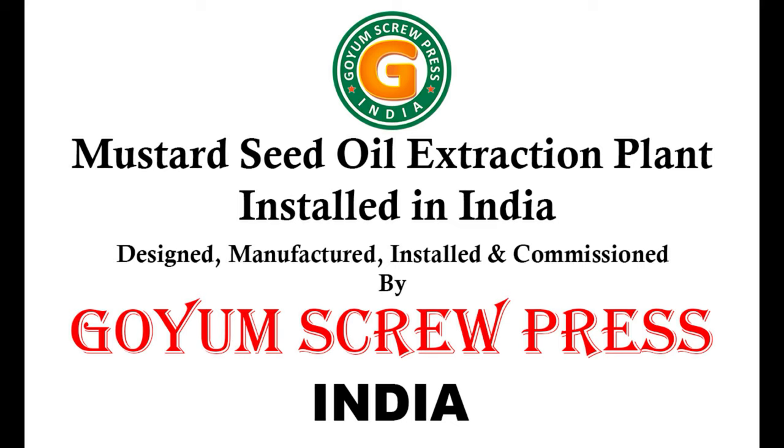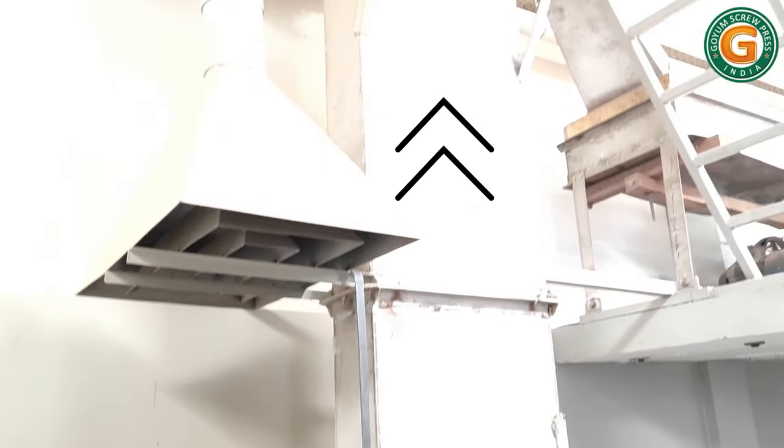Here is a complete turnkey cold-pressed mustard seed oil extraction plant, designed, manufactured, installed, and commissioned. The mustard seeds move upwards through an elevator to a seed cleaner.